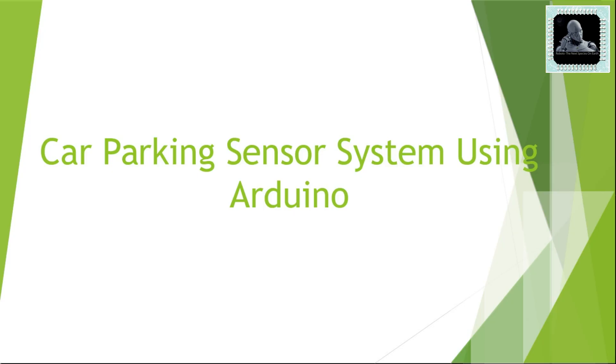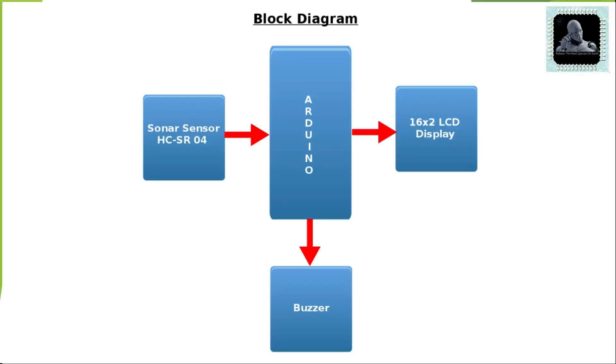Hi all, welcome to yet another video from Robots: The Next Species on Earth. In this video, we will learn how to create a car parking sensor system using Arduino.